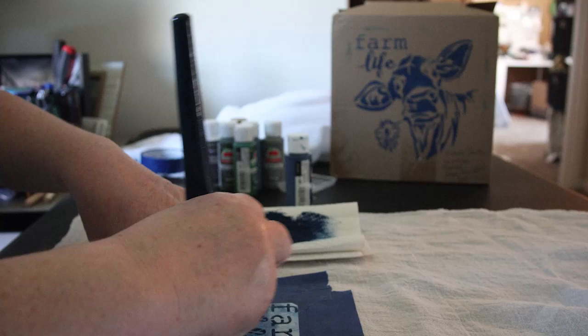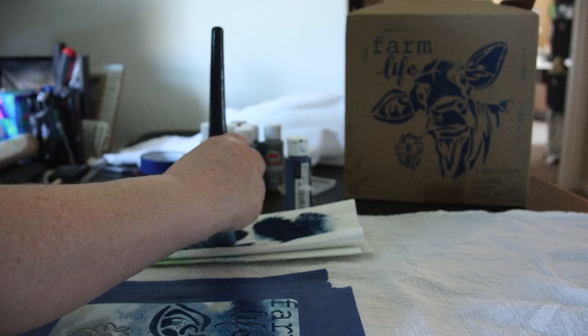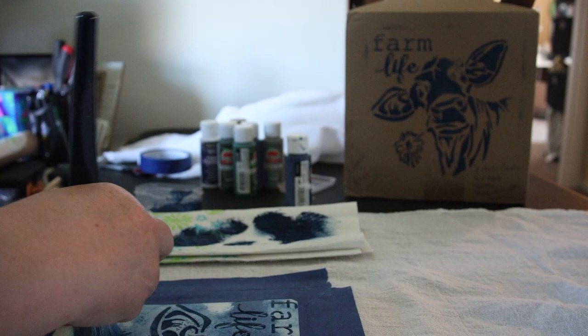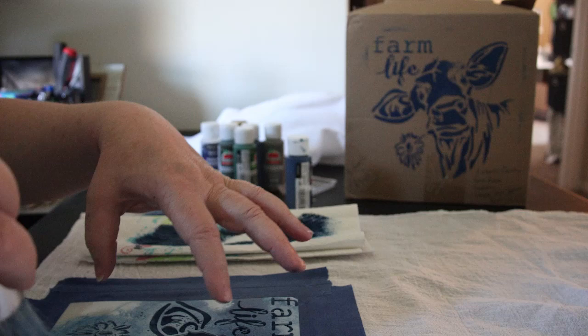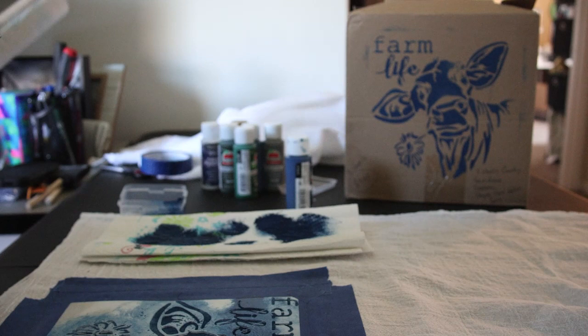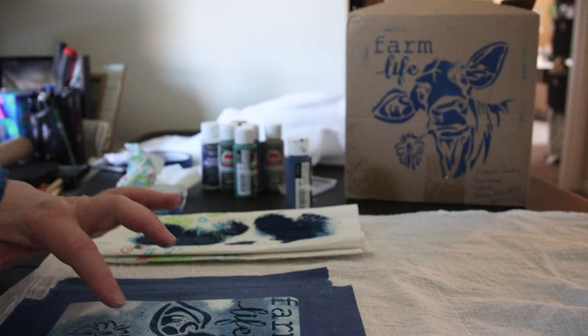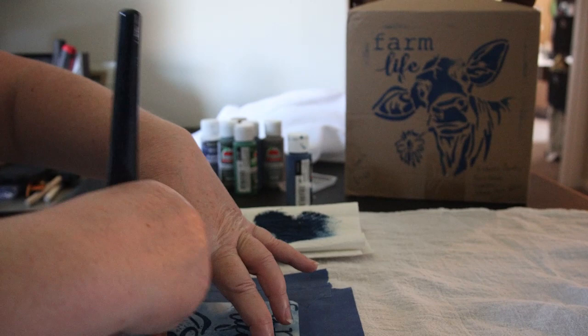I kind of like how some areas are lighter and some are darker — it gives it character. I'm trying to get a consistent coverage overall, but if a spot is lighter and it looks good, I'm not going back over it. I'm taking a paper towel to manage any bubbling up over the stencil edge. I don't want to pick up blue paint on my finger and transfer it somewhere else on the actual towel.